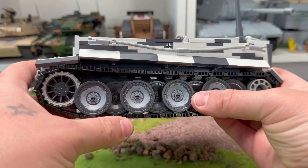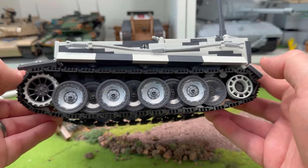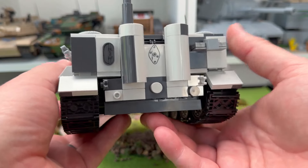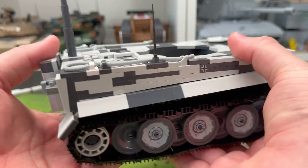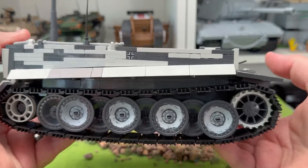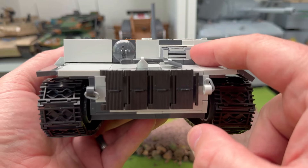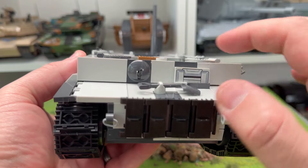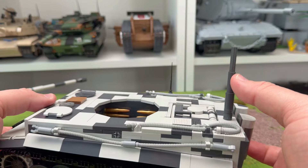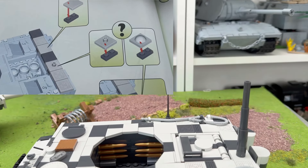Look at the printing on those wheels — absolutely bloody fantastic. How they printed onto those moulded things, I do not know. Tracks move well enough. Then we've got the rear here, which looks very good. The shapes and stuff look really, really good. Top job on this one, Kobe. And there's the snorkel — you can choose whether you want that or not, you don't have to have the snorkel.